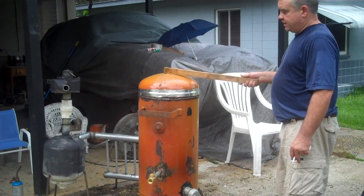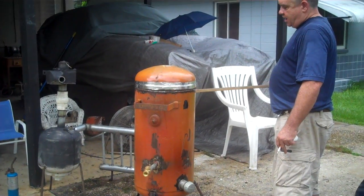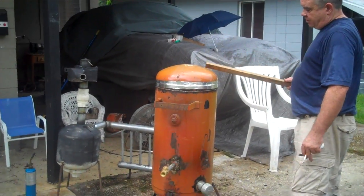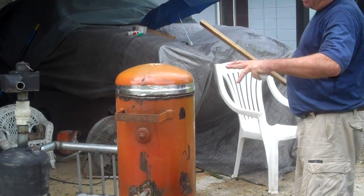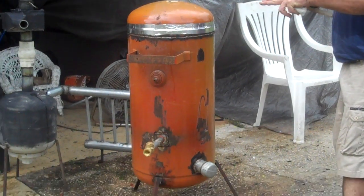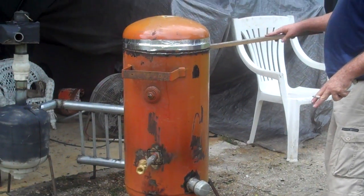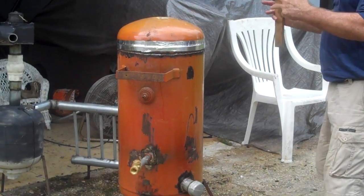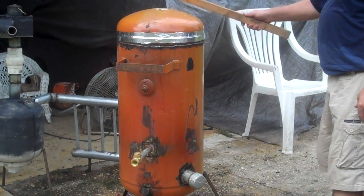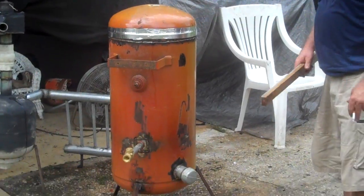Basically what this is — I cut the top lid off, then I cut another ring off, I set down a flange, cut around the flange, welded it in here, welded it back on. Then you've got your fire tube that sits down inside of there, and it's bolted in. I'll show that to you later.